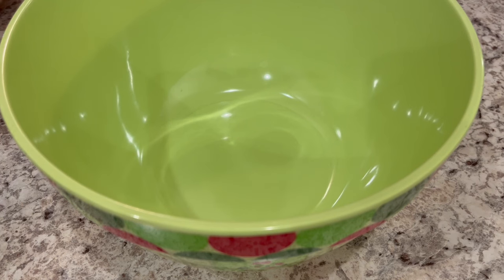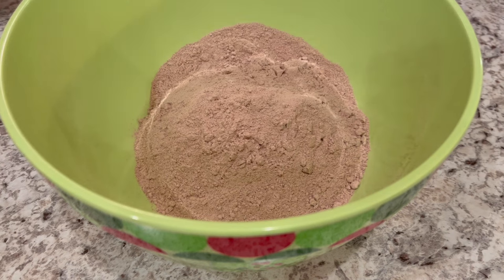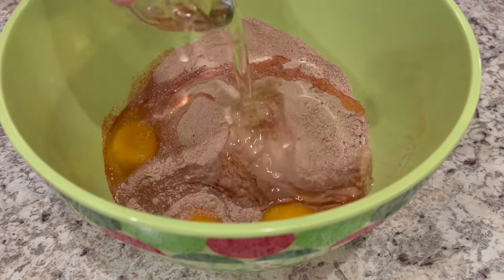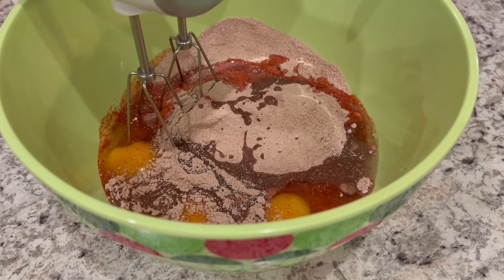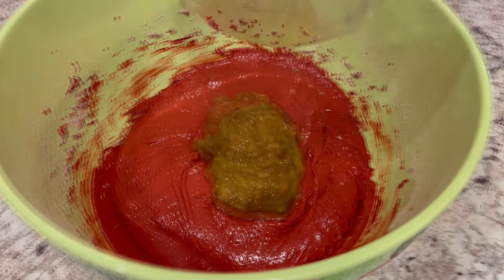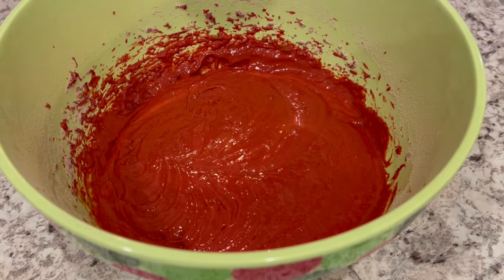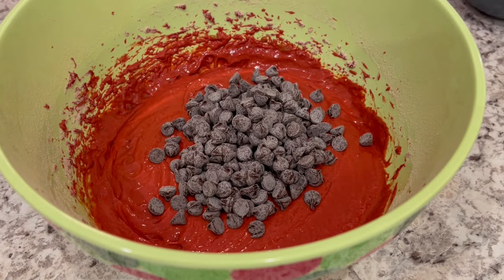The first thing we're going to do is add our cake mix, eggs, and oil to a large bowl and combine everything with a mixer. Now I'm just going to add in my bananas and mix it well. And now I'm going to stir in my chocolate chips and my pecans.